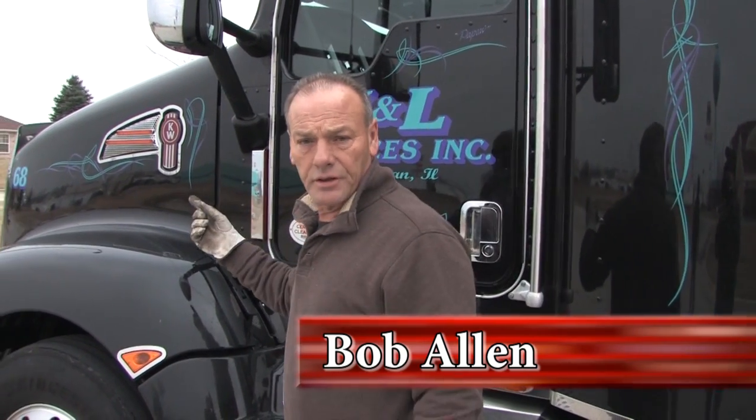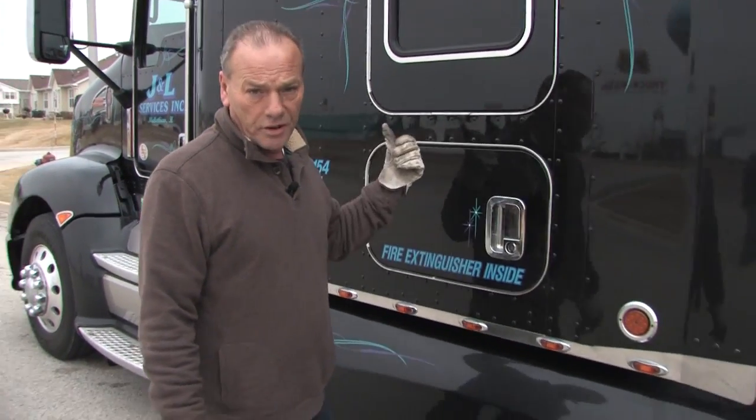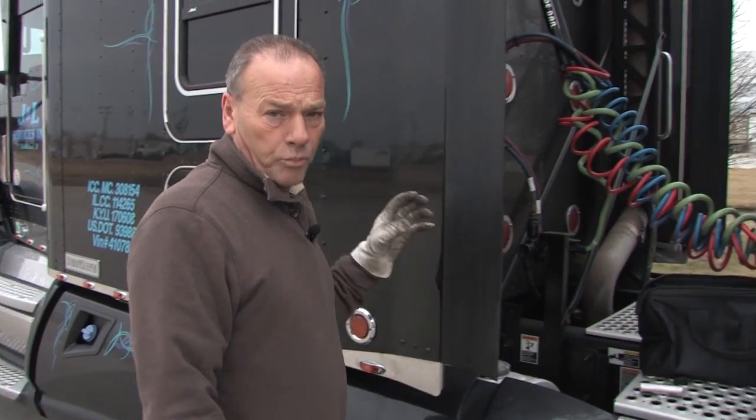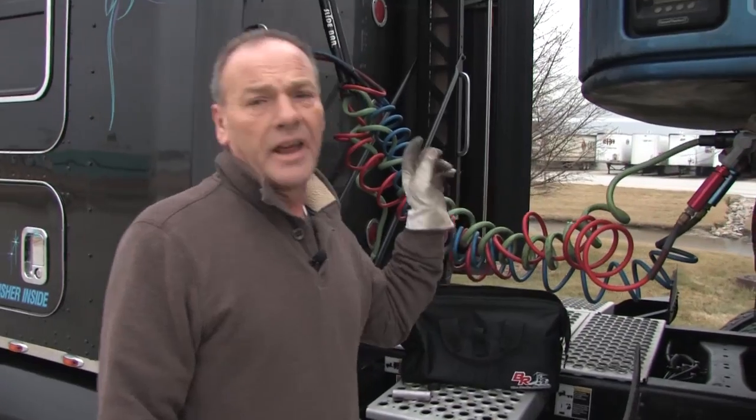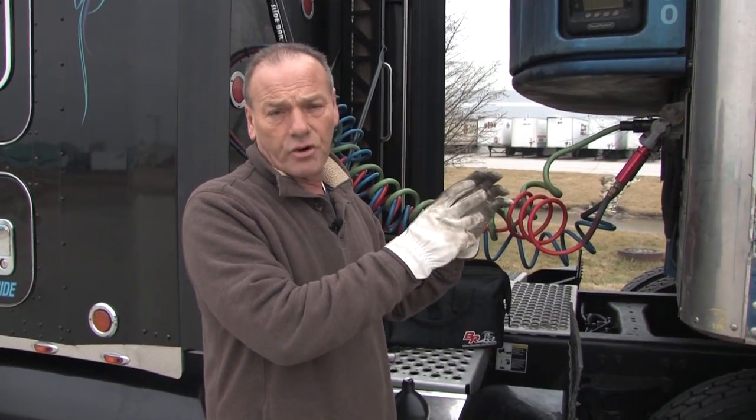It starts here at the engine. There's a thing called the accessory drive that drives a compressor that compresses hot air and delivers it into an air dryer on the other side of this truck. Air dryers are great but they take out about 90% of the moisture. That other 10% ends up in a tank over here, and when you apply air pressure to the emergency line, that air pressure ends up in the back of this trailer by the valve and it creates ice crystals.